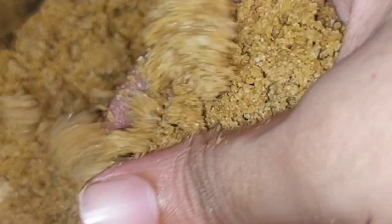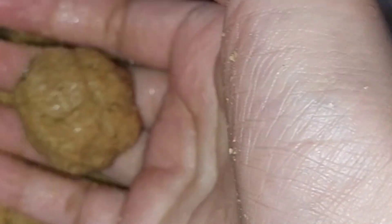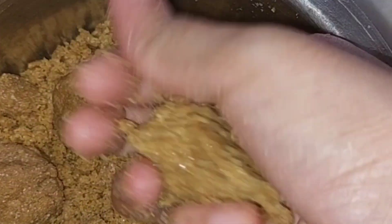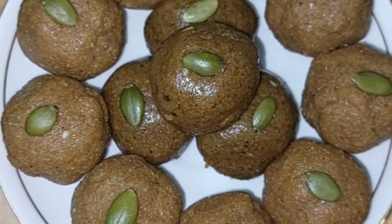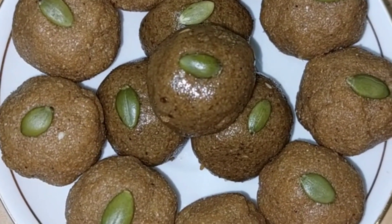We grind the oil. If we add the oil to the oil, we make a small amount of oil for the oil and the water. We mix it in the oil. We are ready to make the pumpkin seeds and garnish the pumpkin seeds. Please like and share and subscribe to our channel.